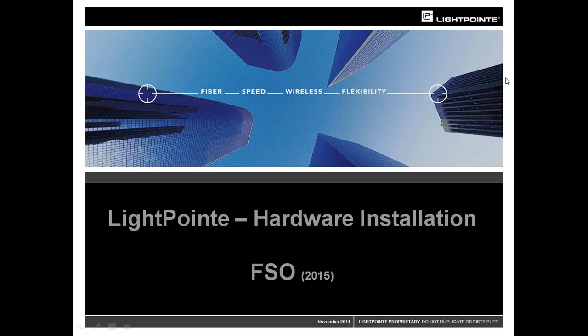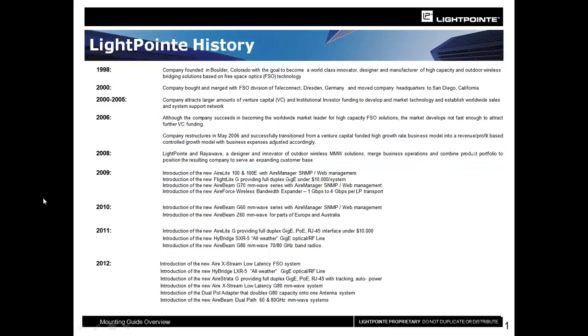Hello, welcome to Lightpoint's webinar on Hardware Installation, specifically on our FSO products. My name is Brian Petersil. I am in charge of tech support here at Lightpoint Communications, and I'm going to take you through the slide presentation on mounting and setting up for Lightpoint's FSO products.